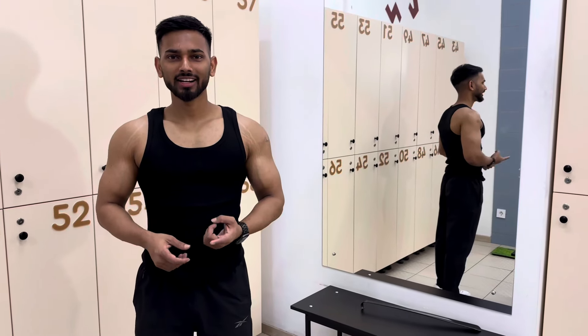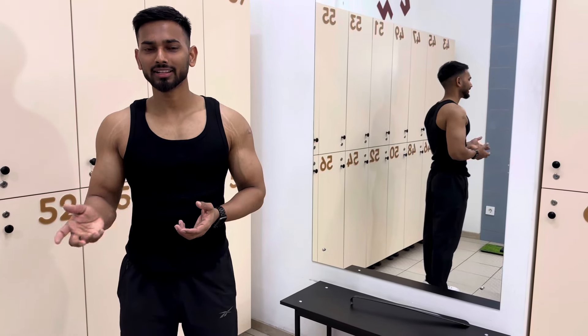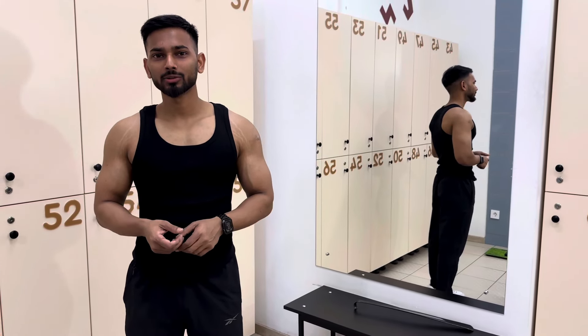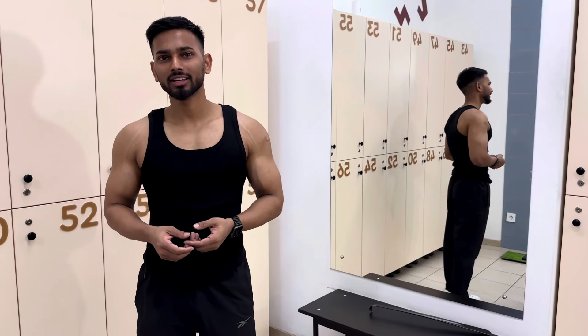I finished my workout — I did back, shoulder, and biceps. Whatever I did, I will show you all. In the next session you can do these exercises. If you like this video, please share and subscribe, and see you all next week.